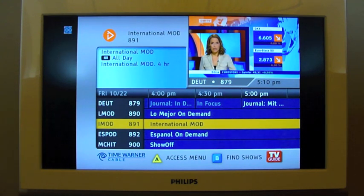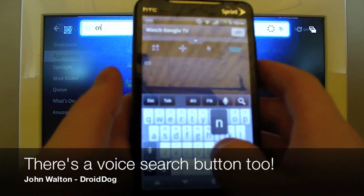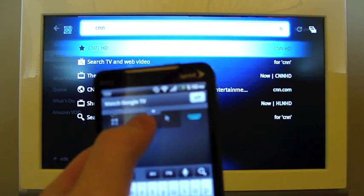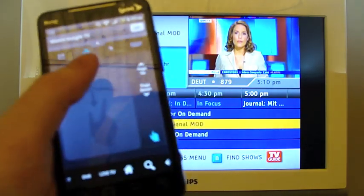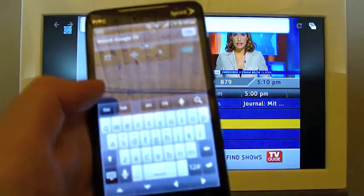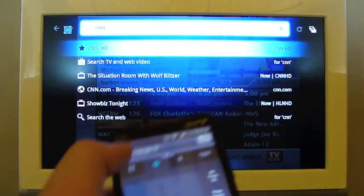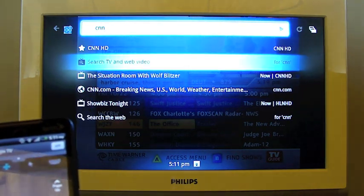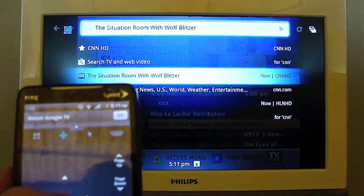I'm going to tap the little search button down at the bottom, and I'm going to type CNN on my phone — and CNN pops up right there in the search on the TV. So then I'm going to use the D-pad because there are a lot of places where D-pad makes more sense. CNN — the Situation Room with Wolf Blitzer is on right now.